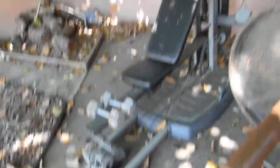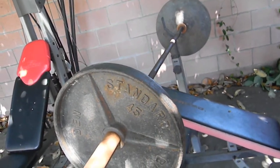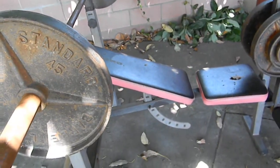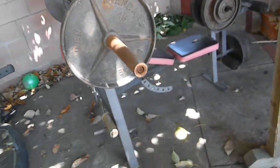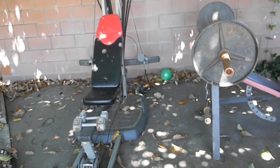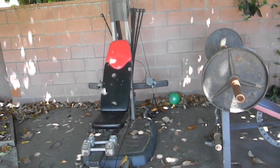If you want to bundle a machine with the dumbbells or EZ bar you're welcome to do that. I just need to get rid of them since I go to the gym. My firm prices: the Weider Pro is $200 — nothing lower — and the Bowflex is nothing lower than $600. I won't accept $150 for the Weider or $500–$550 for the Bowflex. Email me at sac4muscle@gmail.com or check the description box.